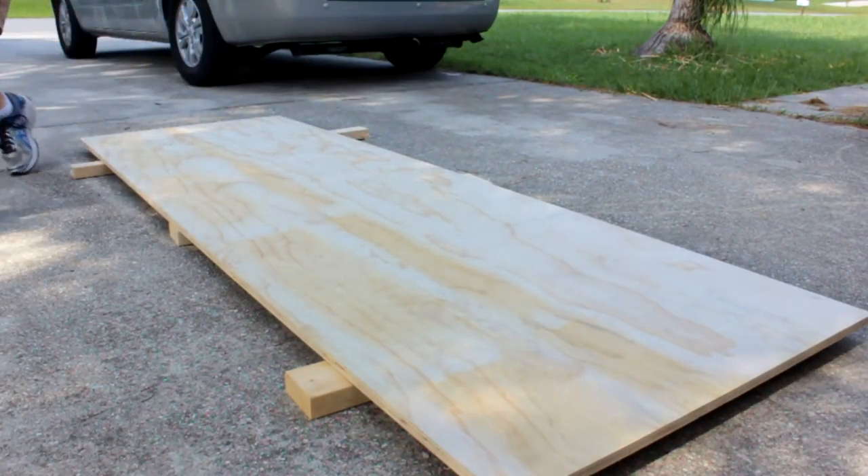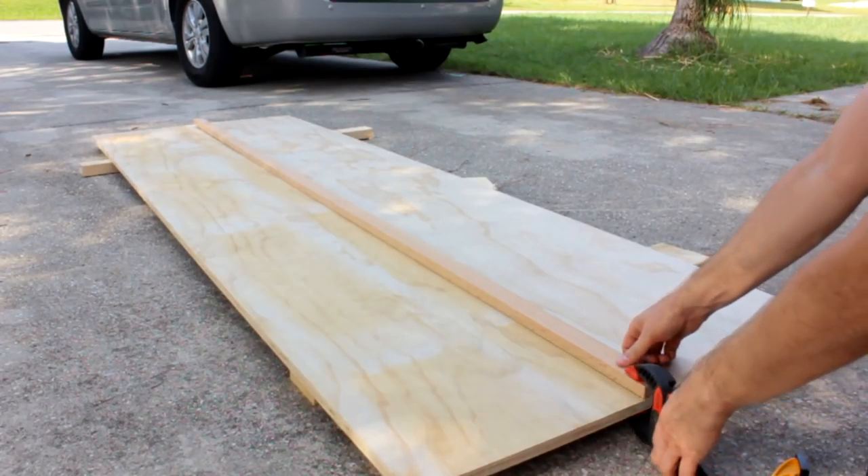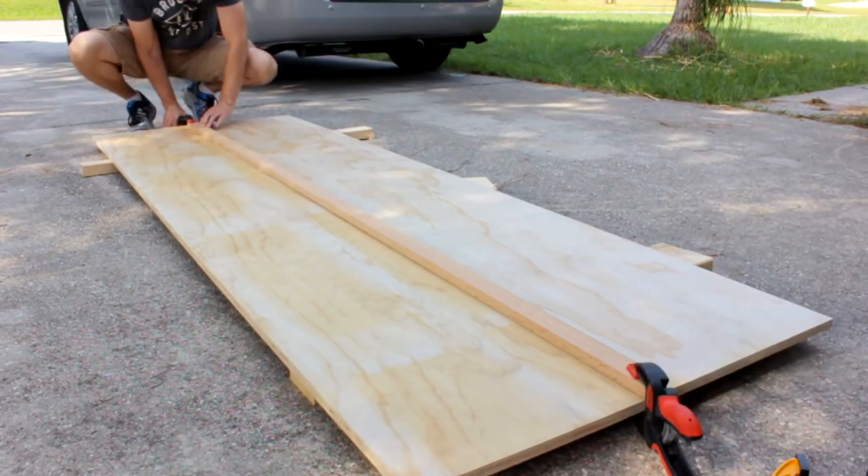Measuring from the factory edge on this ply, I'll measure the width for the sides of my storage cabinets plus the distance from the edge of my circular saw to the blade. In my case I'm simply adding 5 inches to the width of my sides and I'm going to mark for that measurement. For a complete list of measurements and materials, head over to simplyeasydiy.com for the cut list as well. Check the description — I'll have all the links.